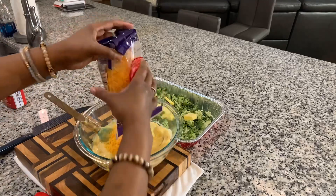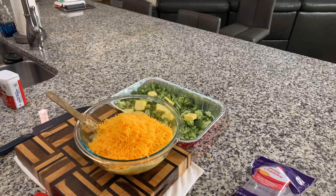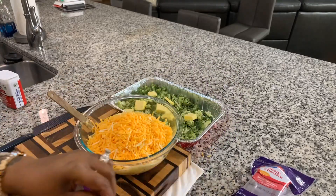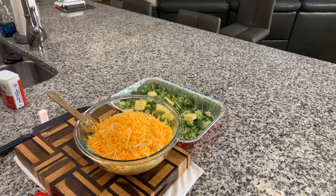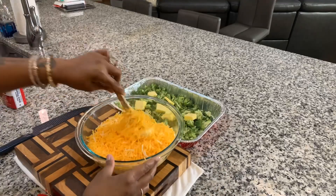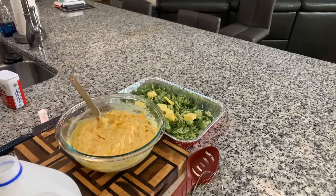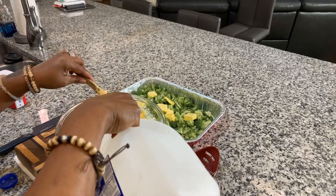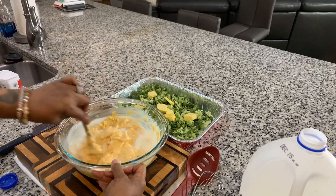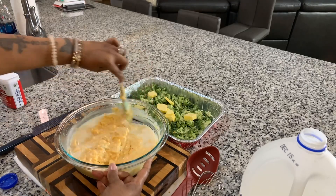Now we're going to get all crazy with the cheese — we want to load this baby up. That's the sharp cheddar, and then I'm going to use a little bit of the Colby Jack, two of my favorite cheeses here at the Young's house. If you don't want to use these cheeses, by all means use whatever type of cheese you love. We're going to incorporate this, and then we're going to pour some milk in to kind of loosen up the sauce. I'm putting in 2% milk — we're putting the milk in to loosen the sauce so it's not so thick. When I come back, I want to talk about our rice and what you should do when cooking your rice for this dish.